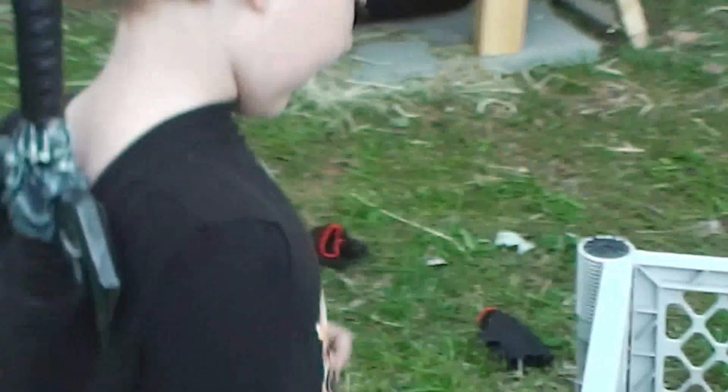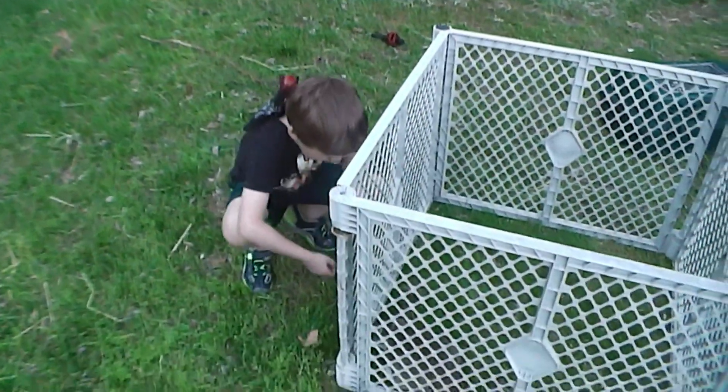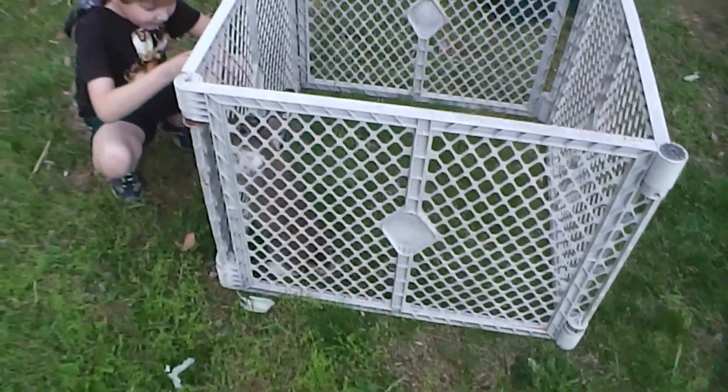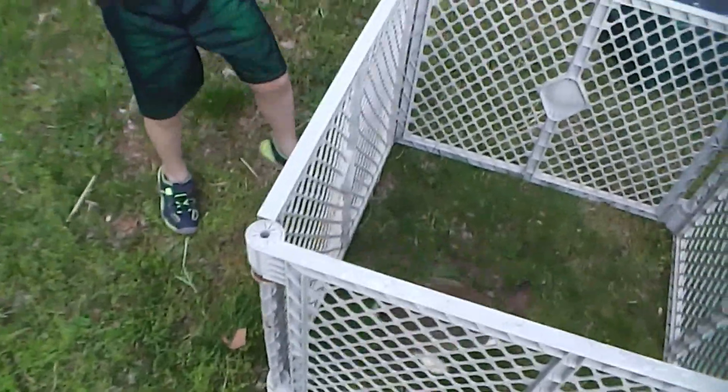He also can learn tricks if you tame him. If you give him a treat, he will stand up for it. We're trying to teach Buckley tricks — we tell him to stand tall. But then you've got to give him something or he'll be like, oh, you tricked me.